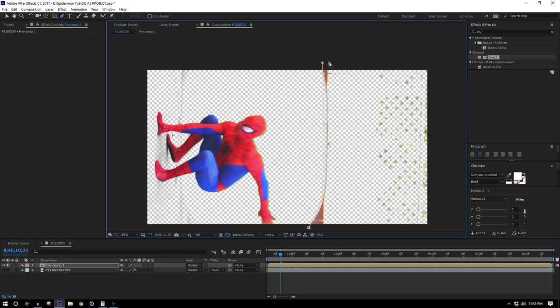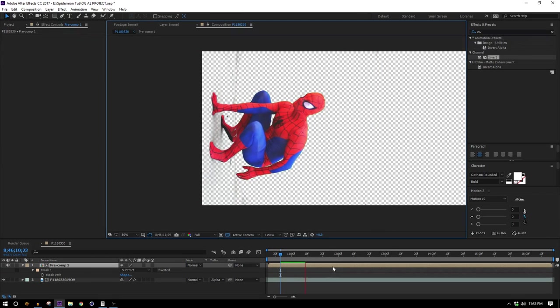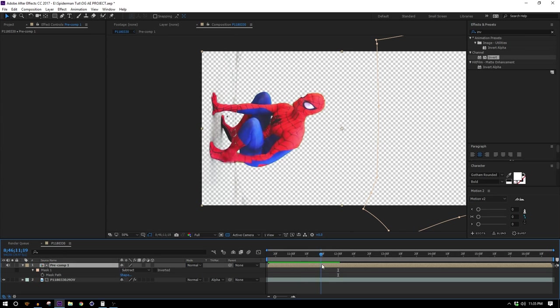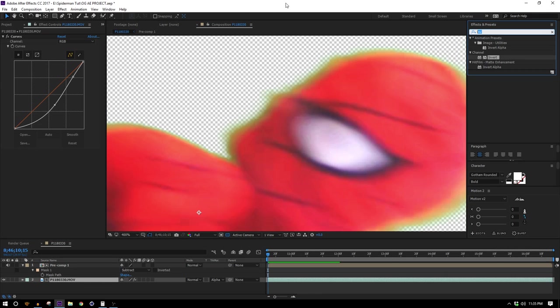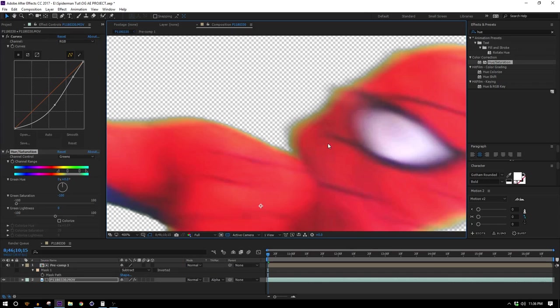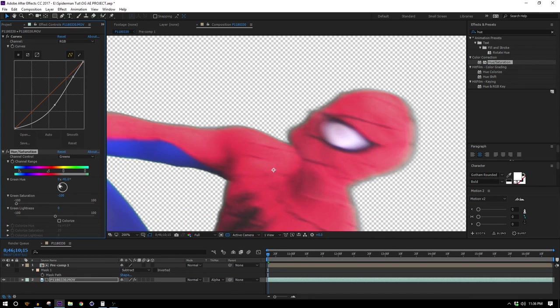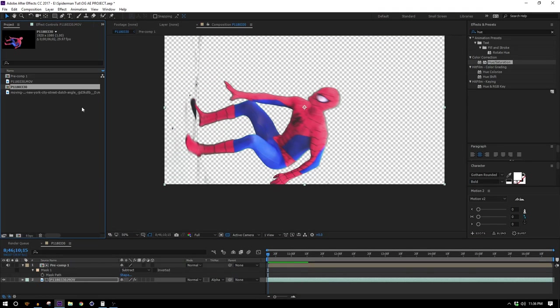I can see there's some junk coming in from the top, so I can cut that out of my new pre-comp, and I'm gonna use this as an alpha matte for my original layer. Now we've got Spider-Man all cut out without any roto work. The only issue left is a kind of green halo, so on the bottom footage I'll add a Hue and Saturation effect and tell it to affect just the green channels, then bring down the saturation. It doesn't do much because those greens have already been keyed, but using these controls I can expand the range to affect more colors, shift the hue to make it more red so it blends in. And there we go — that's Spider-Man.